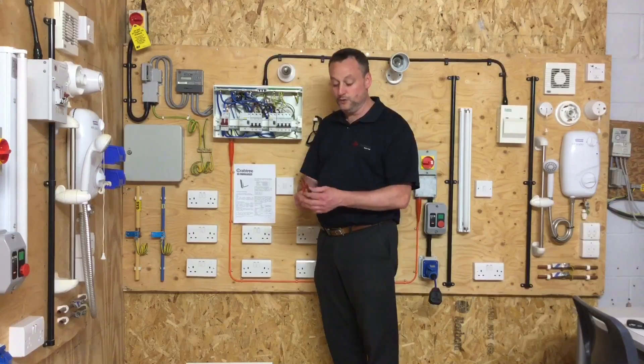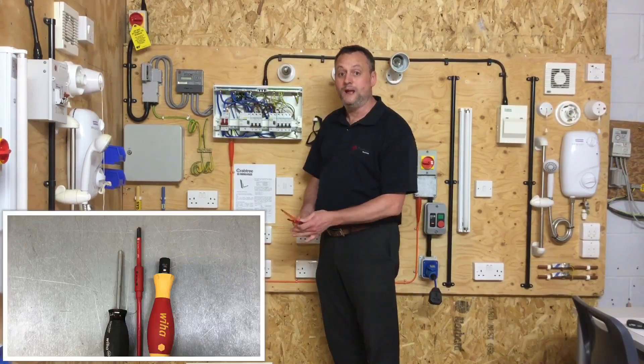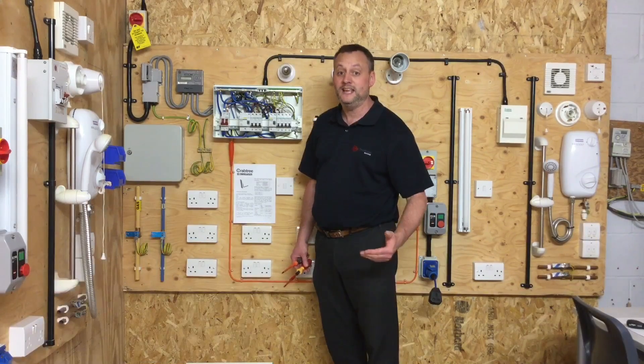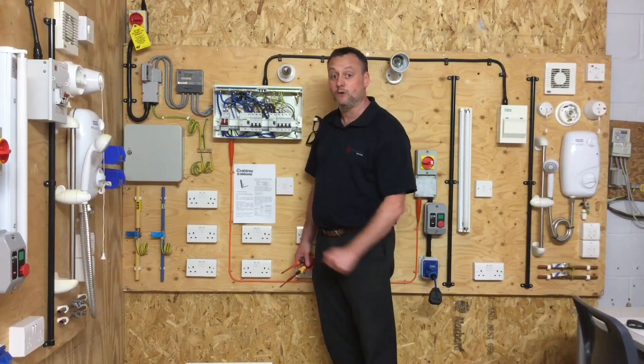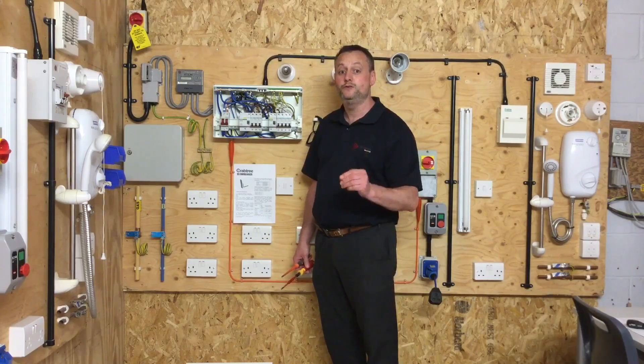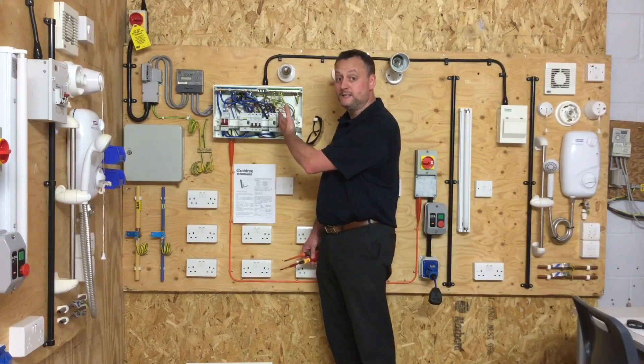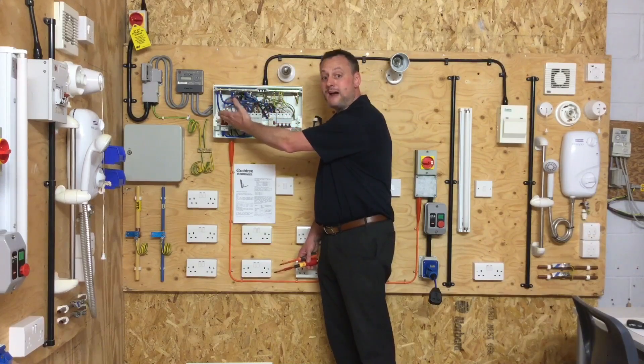In this presentation we're going to look at the need to use a torque screwdriver when reconnecting conductors that have been disconnected from the distribution board, in order to comply with the IET and the manufacturer — in this case Crabtree's — requirement to get to the right Newton meter of torque at terminating points: top of breakers, earth and neutral bars, and the main switch.